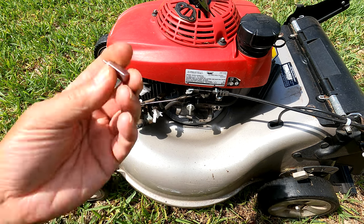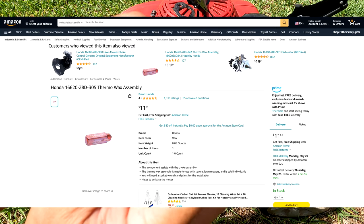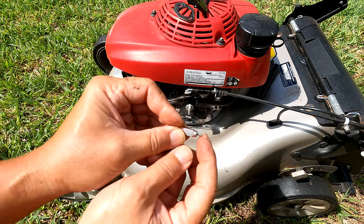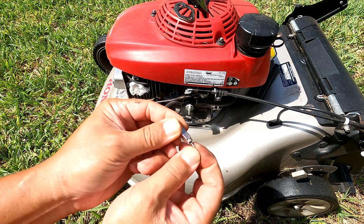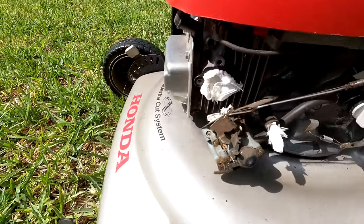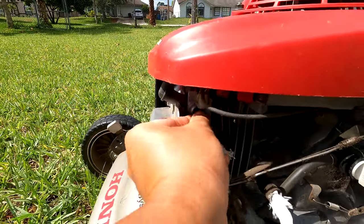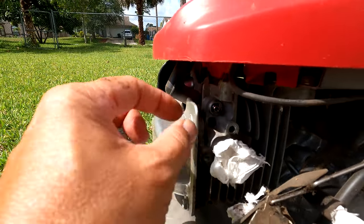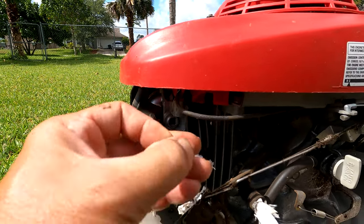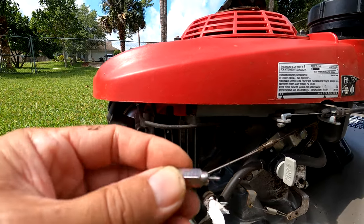Okay, so this piece here is what's responsible for that automatic choke. This pin here is supposed to move in and out, but right now it's not able to push in. This piece goes right here — and when it heats up, it's supposed to push out, but when it's cold, it's supposed to push in. This part is a replacement part, but I'm not sure why it's no longer working, so that's what we have to look into.